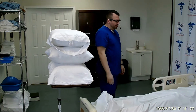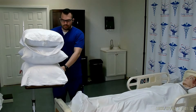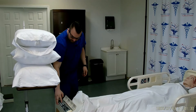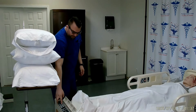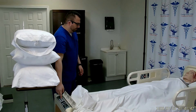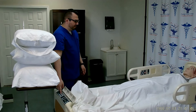I will start off by locking the wheels on the bed, and raising the bed up to my waist level for proper body mechanics. The patient has to be supine for this procedure.